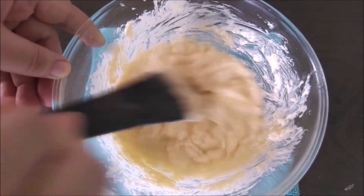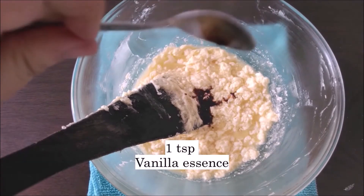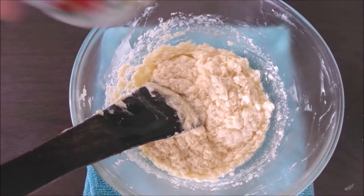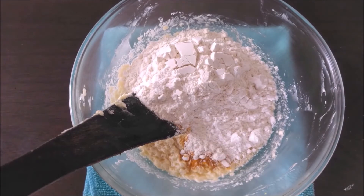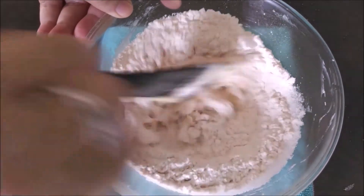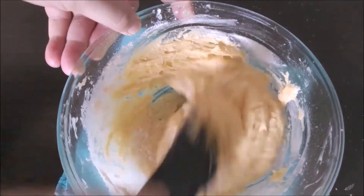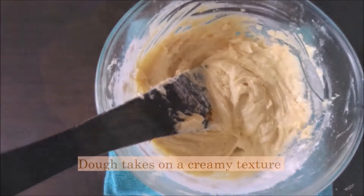Our batter is coming together really well, and now we can add a teaspoon of vanilla essence — the vanilla is going to help mask the eggy flavor and add a much more fragrant flavor. Now we can add in the flour mixture that we prepared earlier. I've noticed that even without sifting the flour there is no difference in the cookies, so you can just go ahead and directly pour it in. As you can see, our batter is now taking on a creamy smooth texture, which is what we want.